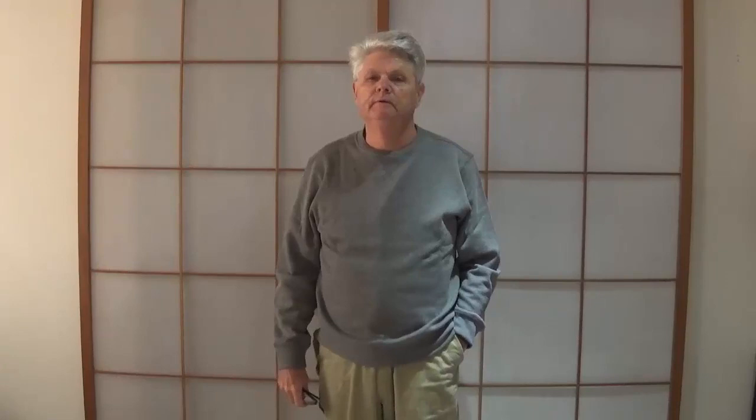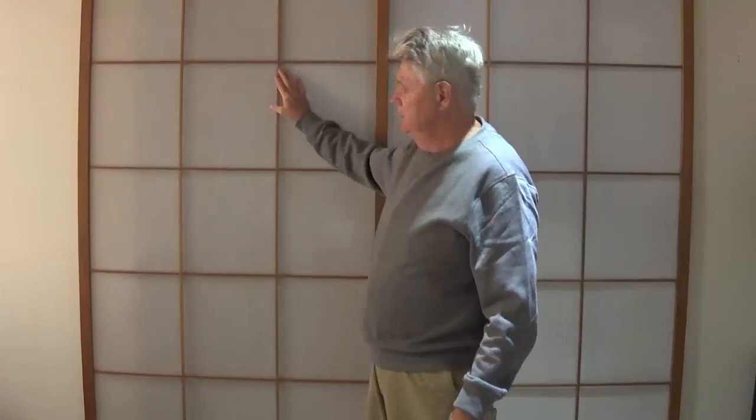For those of you who don't know what a shoji screen is, I'm actually standing in front of two sliding shoji screen doors which cover an opening of approximately 1.8 meters. The main element of a Japanese shoji screen is the latticework, which is called Kimiko by the Japanese.